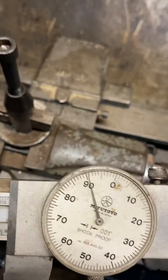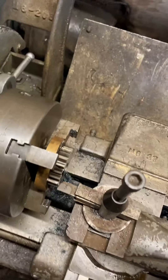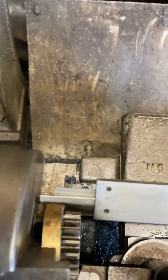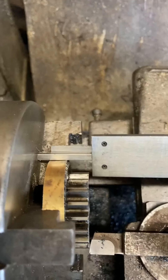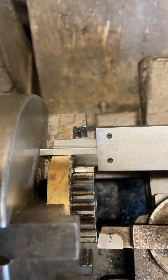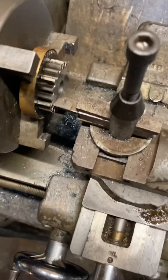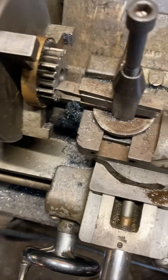Hmm. I'm going to move that — it's hard to get the reading here with the camera on. Give you a view. Get a little bit different reading each time. It's because I'm only taking five thou.